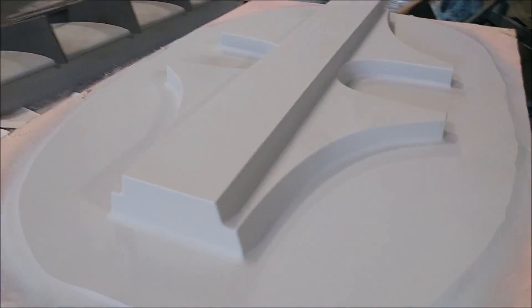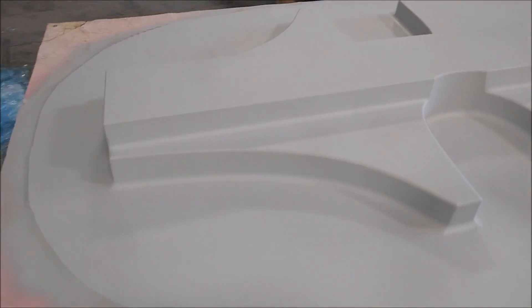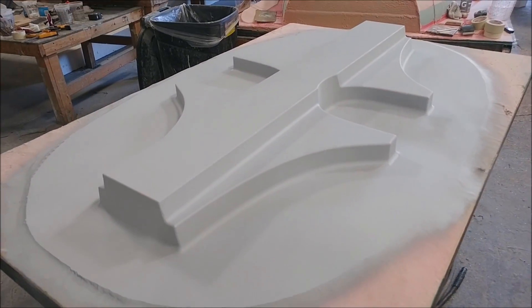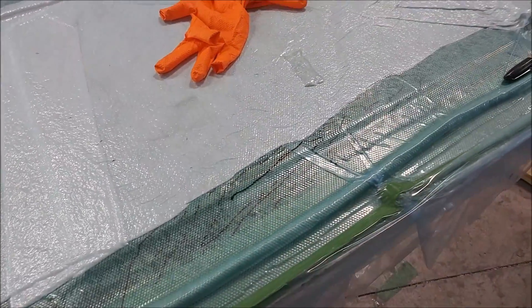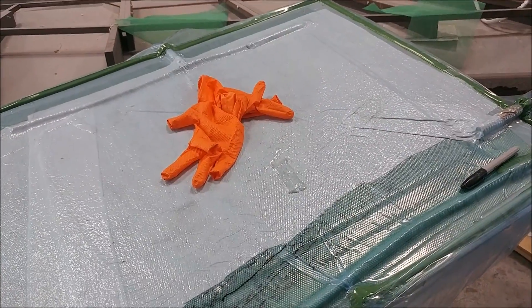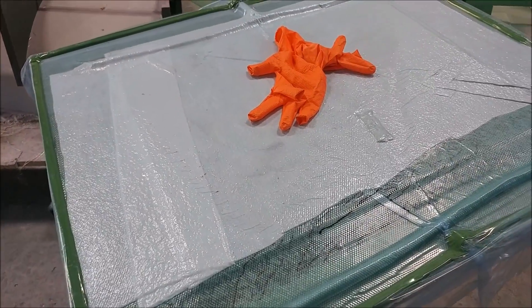This one got its first coat of primer on there. It's moving along fairly quickly because we only started that one on Monday and this was Thursday. Back on the layup — it's pretty much infused all the way across now, so it's just time to let that cure and see how it pops out.